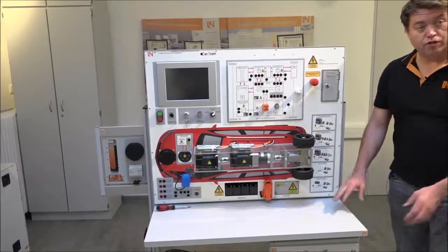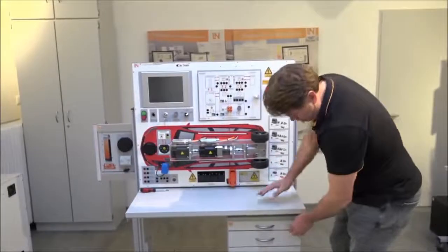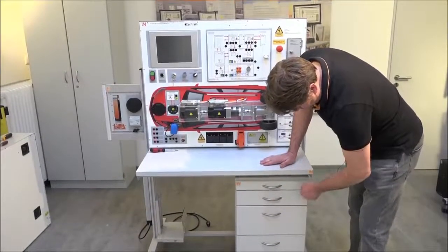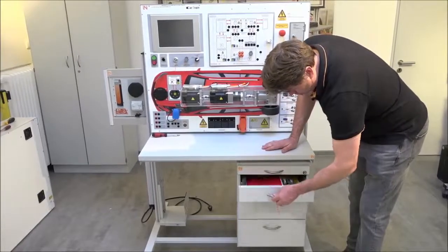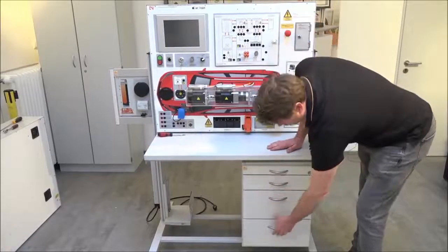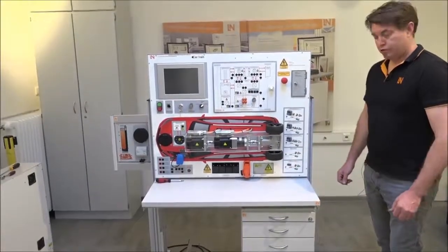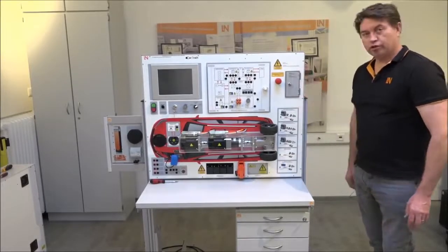Your Car Train system is completely ready to go. The table has a lock in place to lock all the drawers, and you can only open one drawer at a time — that's a safety feature designed specifically for this table. Once that's done, the table is good to go and you can start working on the Car Train.